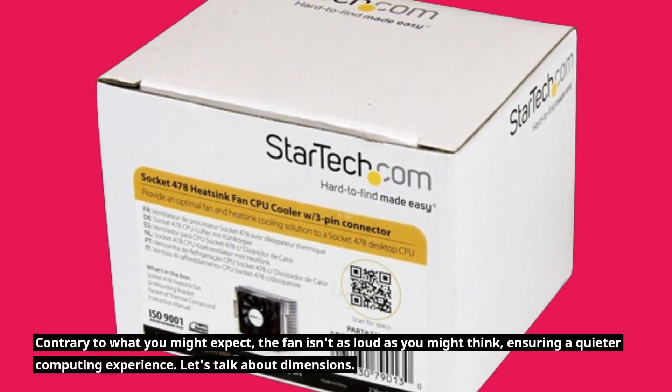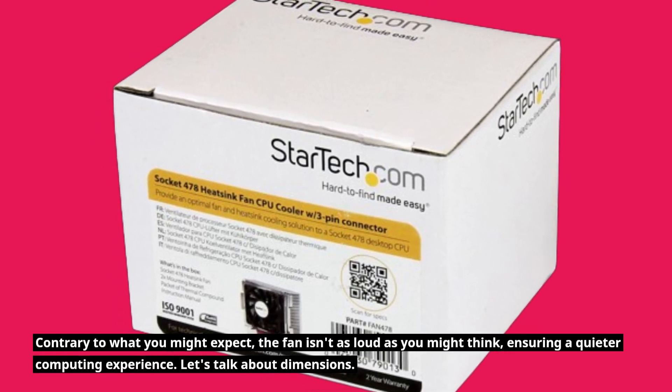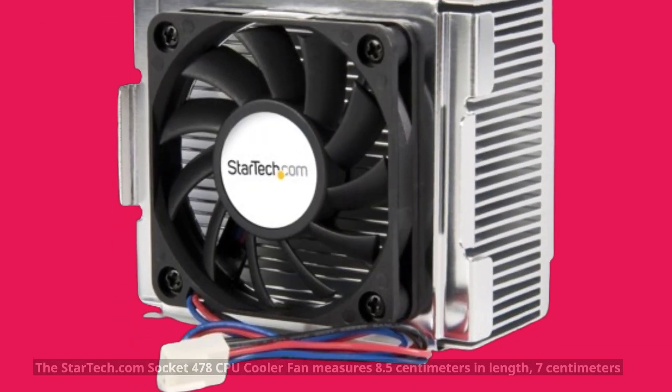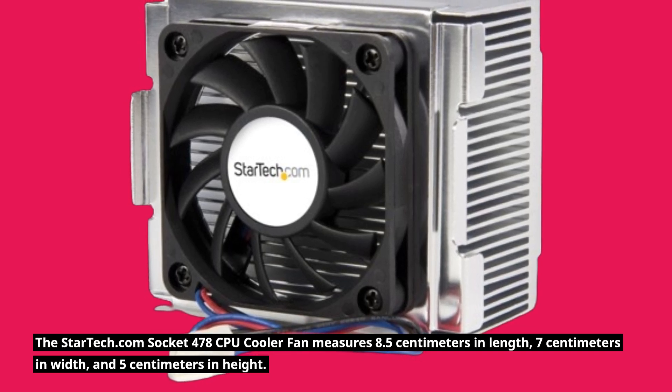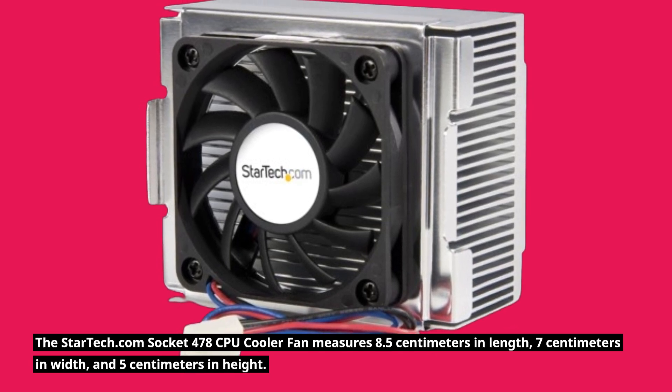Contrary to what you might expect, the fan isn't as loud as you might think, ensuring a quieter computing experience. Let's talk about dimensions. The StarTech.com Socket 478 CPU Cooler Fan measures 8.5cm in length, 7cm in width, and 5cm in height.